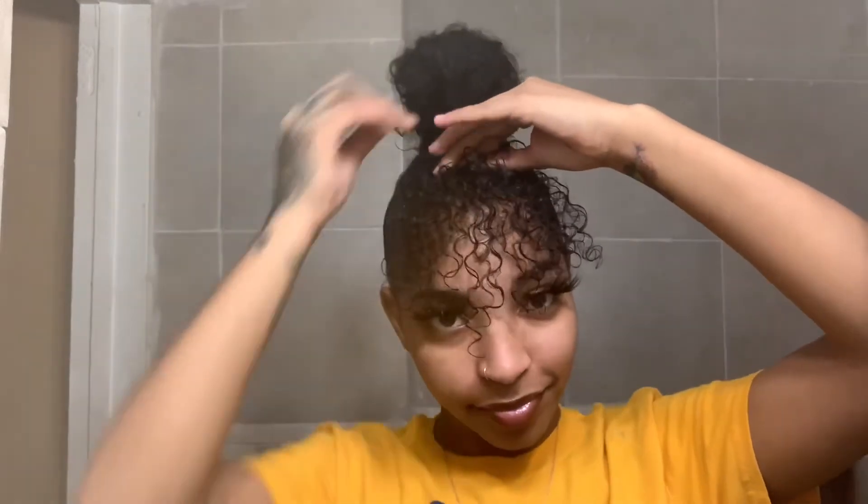And that's the finished look! Give this video a thumbs up for quick, short, easy styles. Don't forget to like, comment, and subscribe. Thank you for watching - I will see you guys in my next video. Love you!